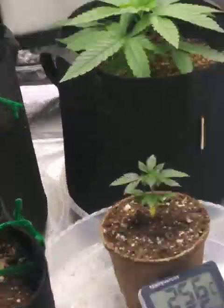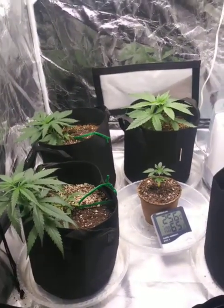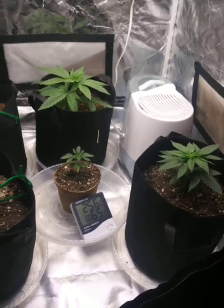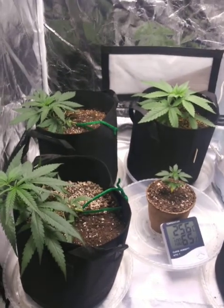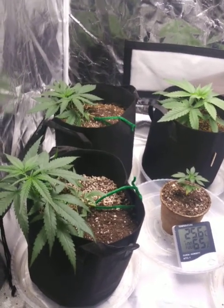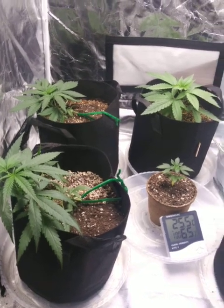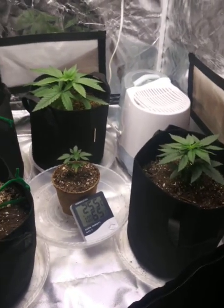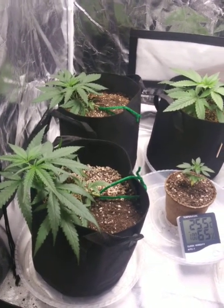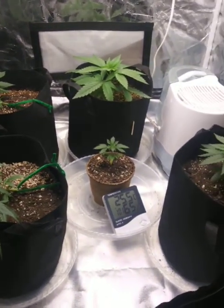What's going on, 420 grow gang? It's your homie Kush King. Just a little update — I'm about to go ahead and feed them. There's a couple things I'm gonna do: feed them nutrients today, and I'm gonna go ahead and defoliate a little bit on these right here, just to get some of them leaves out the bud sites. I think that's really about it.